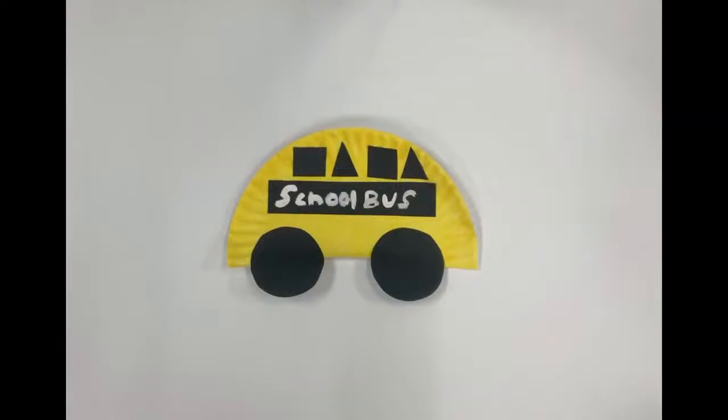Hi, welcome to Craft Time with the Houston Public Library. I'm Caitlin and today we are making the school bus. This craft is intended for ages four and up.